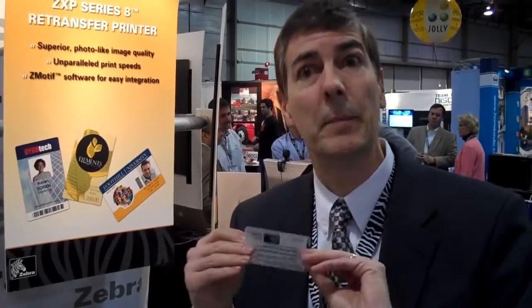This printer uses a technology called reverse transfer, where the image is printed onto a flexible film and then later applied to a card. The unique thing about the Zebra printer is that it prints two to three times faster than any other retransfer printer on the market. The key to that is the ability to print both the front and the back of the card at the same time. This printer has technology which enables almost photo quality printing due to some complex algorithms engineered by Zebra, leveraged from our photo printer experience.